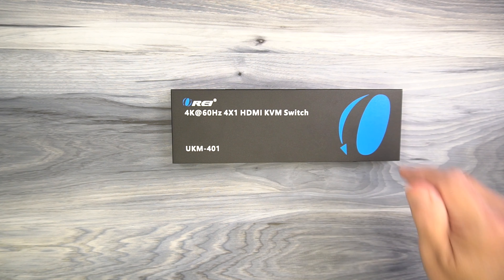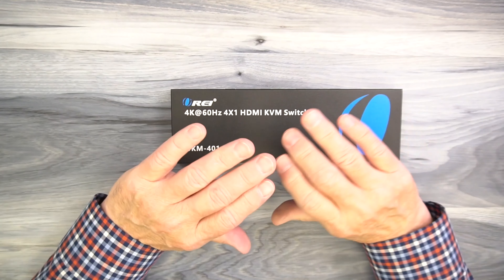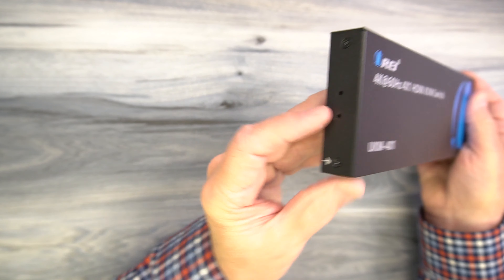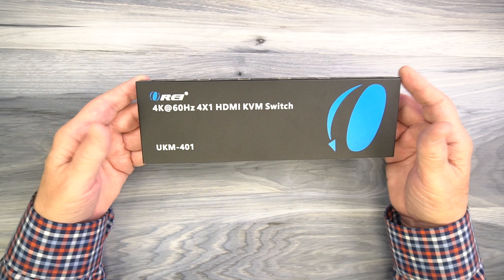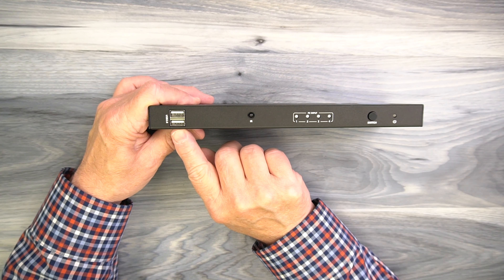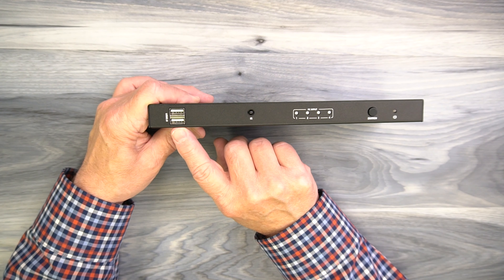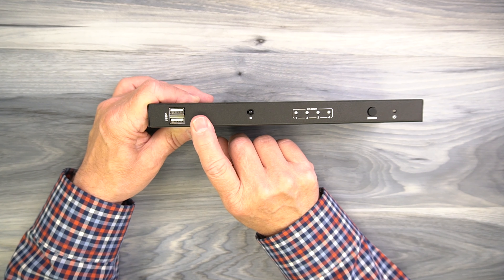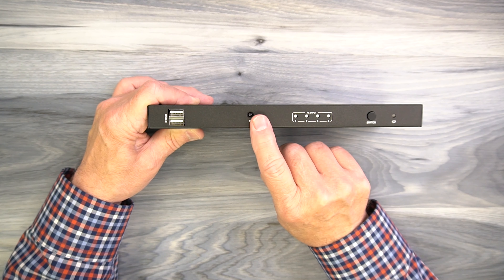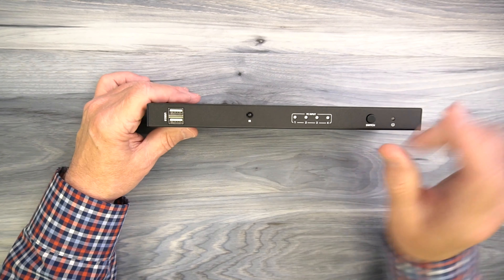The O-Ray UKM-401 features a full metal enclosure which makes it incredibly durable and helps to minimize outside interference from causing any issues with the sensitive electronics inside. On either end of the cabinet you'll find mounting holes that can be used with the included bracketing kit to mount the product up off the ground and out of the way. On the front of the unit, starting on the left, you'll find two full-sized USB-A ports — both are USB 2.0 compliant and can be used for connecting external peripherals like a camera, microphone, or thumb drive, which are then shared with whatever input you currently have selected.